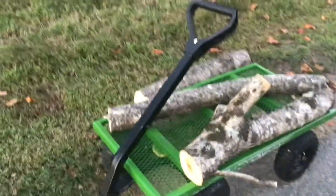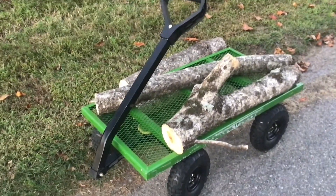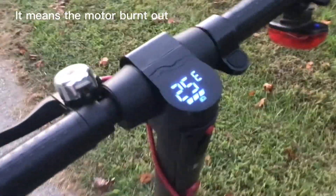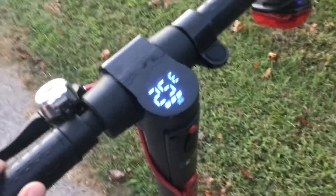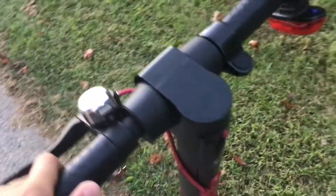If you made it this far in the video, big thanks. Remember to like and subscribe. I think that fourth log really did a number on the scooter. As you can see, we're experiencing minor technical difficulties — it's not supposed to say 25E. It's an error code and it just died. Okay, see you in the next video.